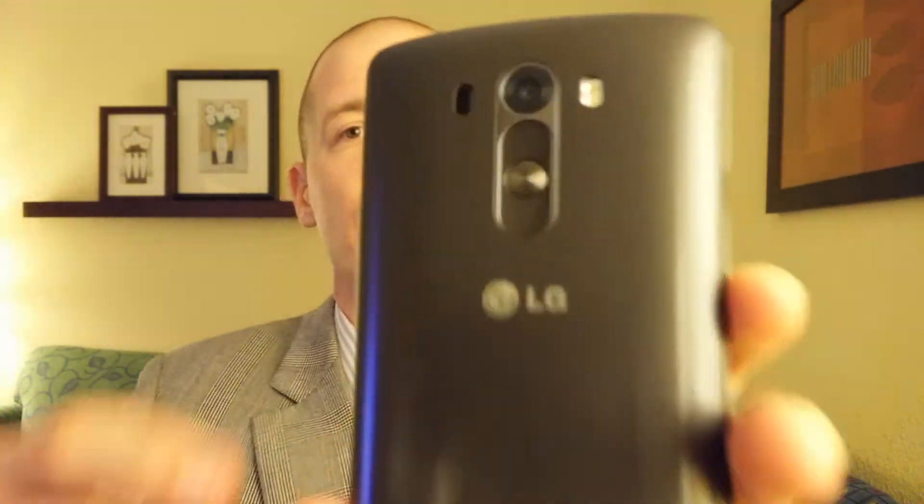I apologize for the glare, I'm doing this in my motel room. So on the back of the device, obviously, the button layout that LG has — it's become kind of their staple, it's what they do. The button layout, I really like it. It's convenient when you have the phone next to your face, it's easy to adjust the volume. It's just a very solid experience.